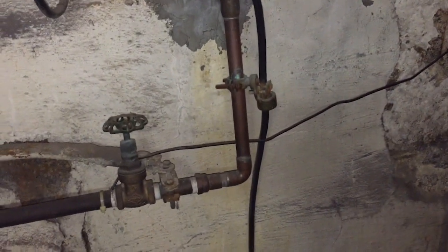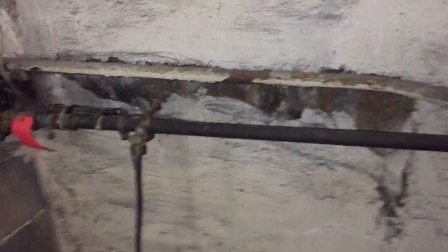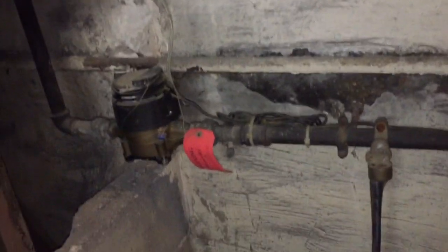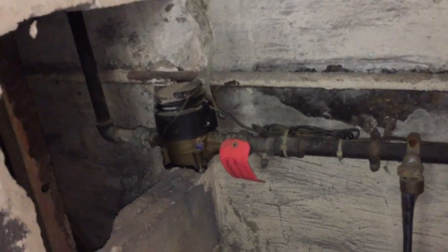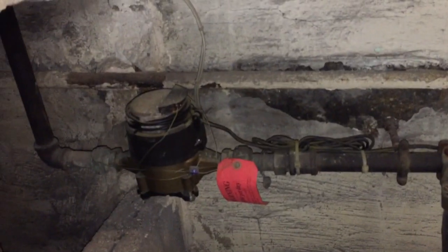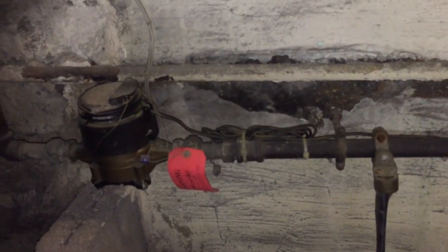There are a couple of problems with this grounding electrode conductor. First is the way it's just flapping in the breeze — that does not comply with 250.64b. When the grounding electrode conductor is exposed like this, it's supposed to be securely fastened to the surface on which it is carried. This one is just kind of draped everywhere, very messy.